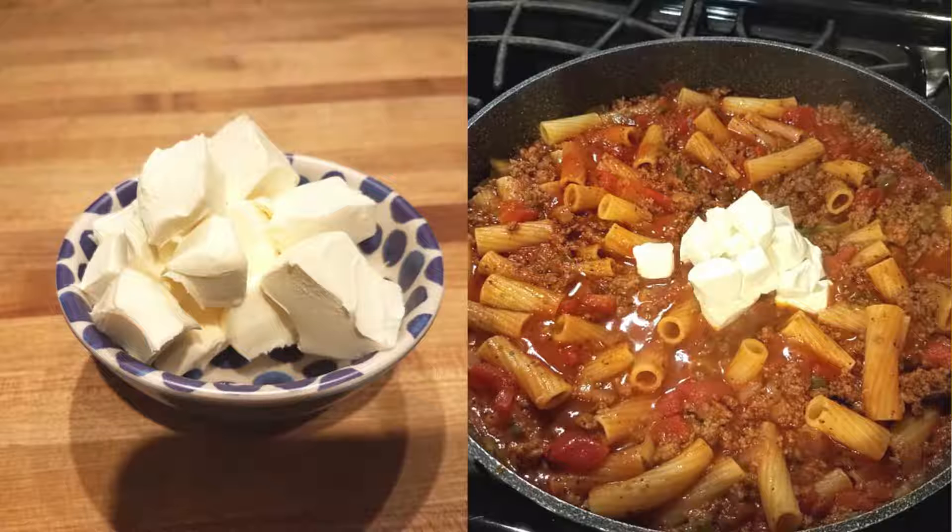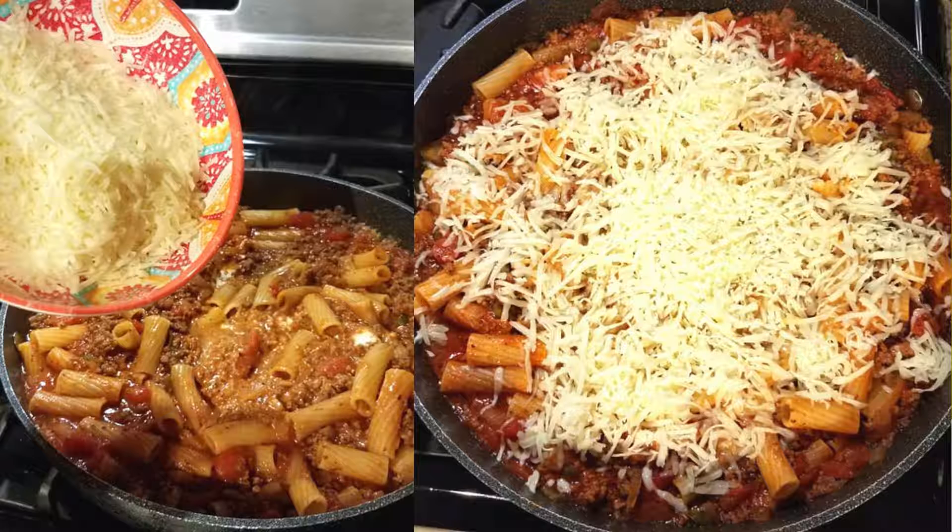Cut four ounces of cream cheese into cubes, then stir that into your pasta. Shred two cups of mozzarella cheese and sprinkle that over the top.